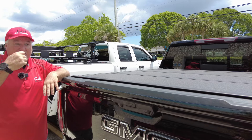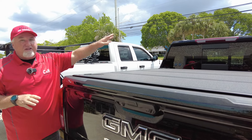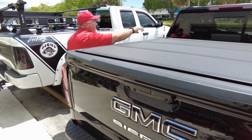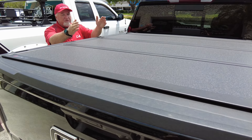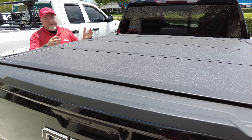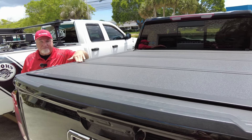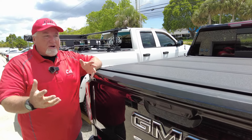If you like this product, we can ship anywhere in the country - California, Texas, Hawaii, Puerto Rico, we've got you covered. Or you can come to the store like this customer did and we'll do the installation for you, which doubles the warranty to 10 years, plus you get that one year on labor.